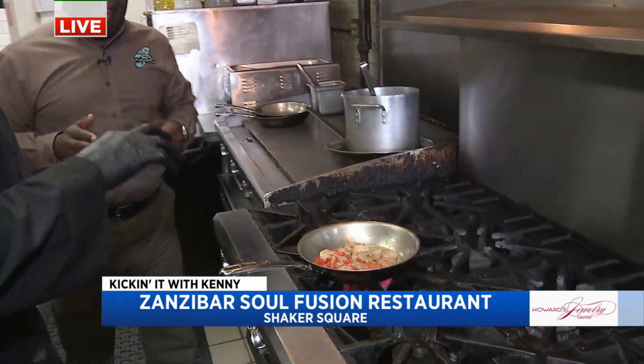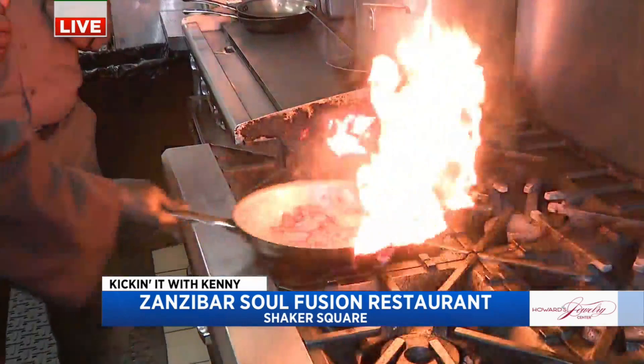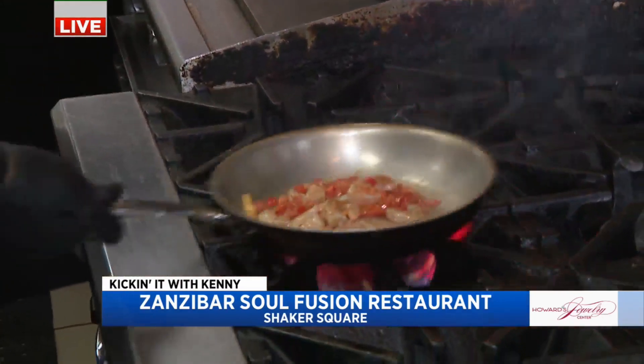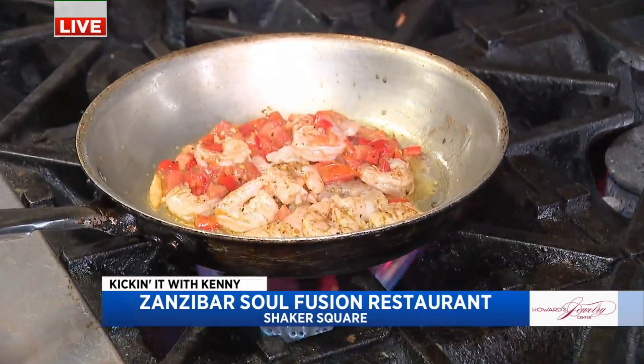So what are we making now? This is like a southern classic. This is one of our classic dishes — our shrimp and grits. And this is going to come in a frio sauce over low country grits.